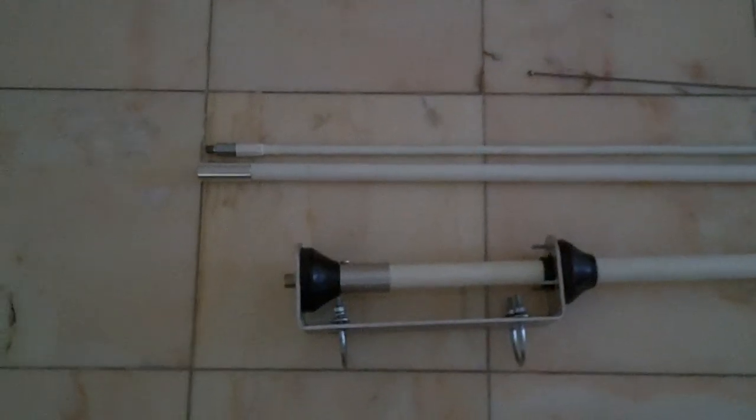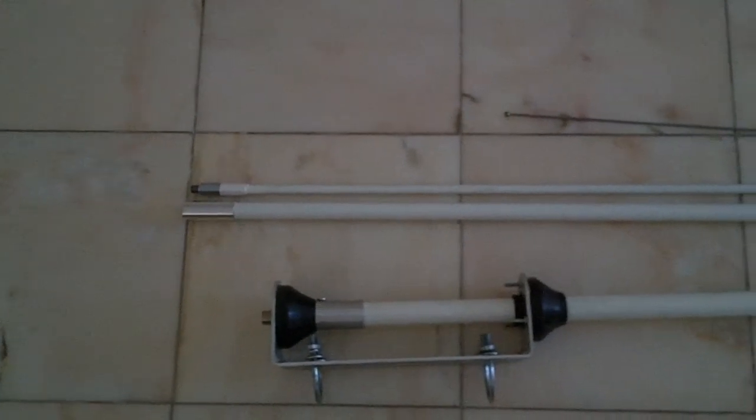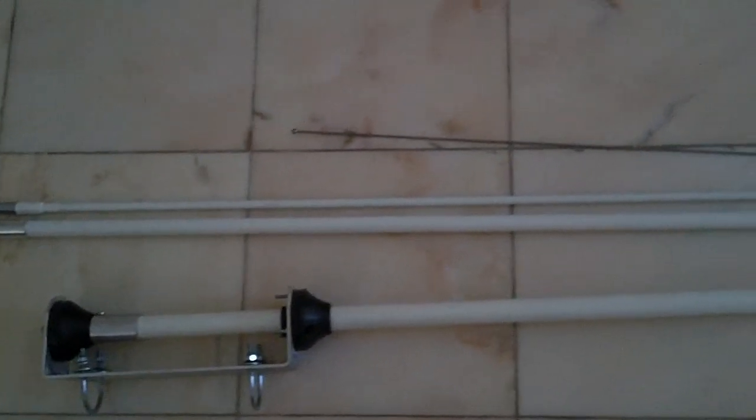Hi guys, so here it is. Finally we can tell you about it. It's the new Sigma Eurocom Skipmaster 2012, formerly known on my YouTube as Prototype 1 and 2.